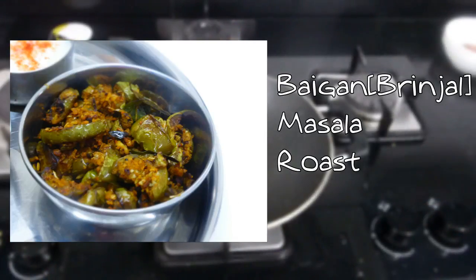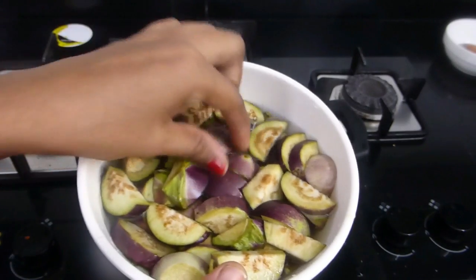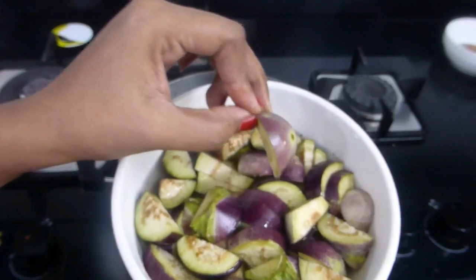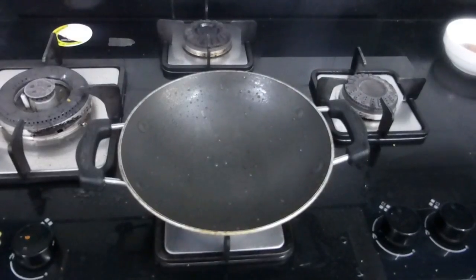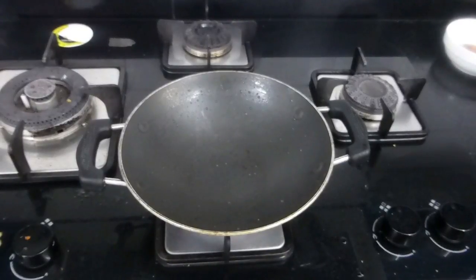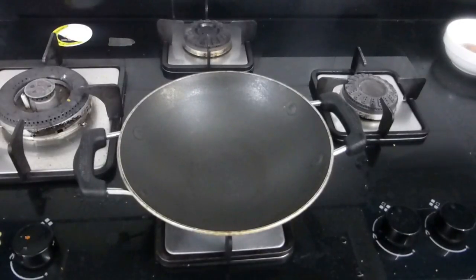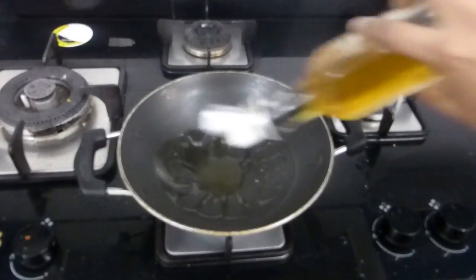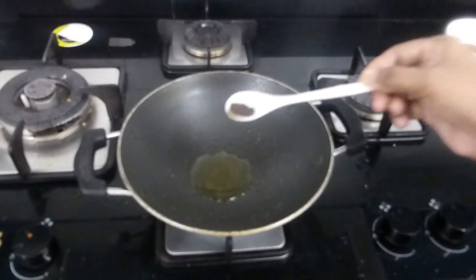Now we will see how to make brinjal masala roast. Here I have six brinjals cut into small cubes and kept in water so they don't discolor. I have a non-stick kadai — if you use non-stick you don't need a lot of oil, because for brinjal roast we cook the brinjal only with oil, not with water. For a non-stick, one tablespoon of oil is enough; for aluminium or iron kadai you need at least two tablespoons.